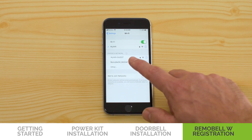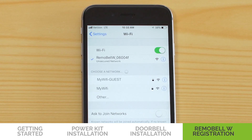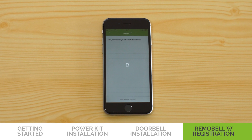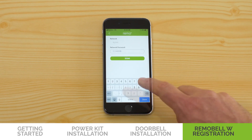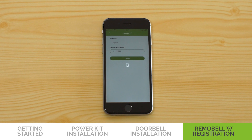Then connect to the Remo Bell W network. You may get a pop-up message that says Internet Not Available or Unsecured Network — you can ignore this message. Now switch back to the Remo Plus app. If you don't see a list of your local networks, press Continue at the bottom of the screen. Select your home Wi-Fi network, input your password, then press Done. You may have to wait up to 3 minutes for Remo Bell W to successfully connect to your network. Once you see this message, your Remo Bell W is ready for use.